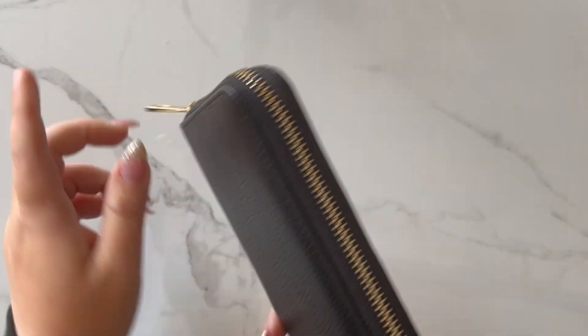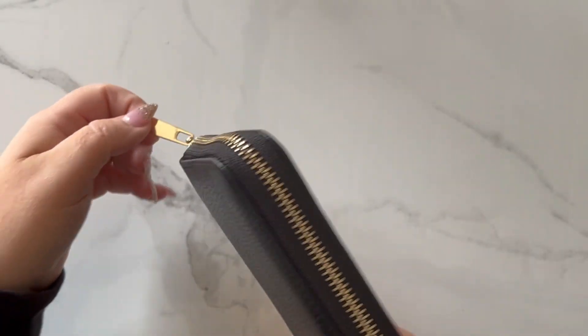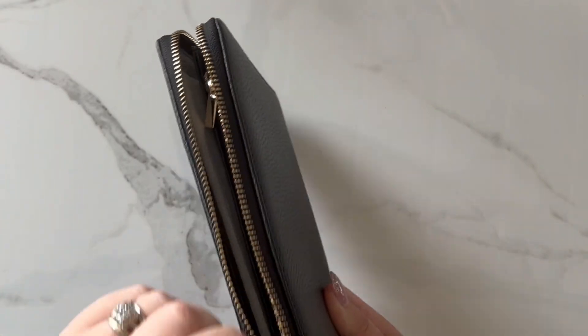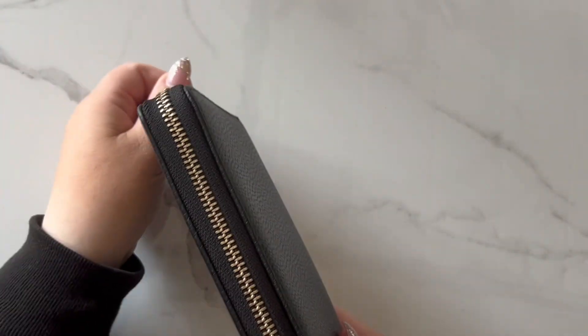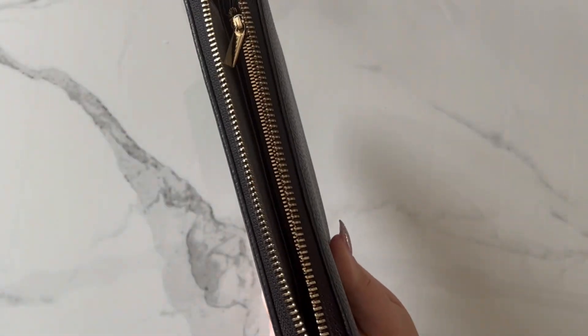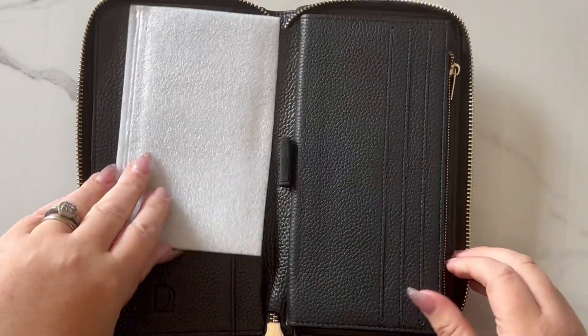It's genuine pebbled leather and we did do a gold zip around, and that zipper is just so smooth. There's no snagging or anything of that sort getting stuck. We really like how this zipper came out, and then when you open the wallet...